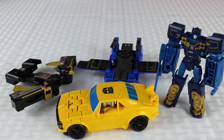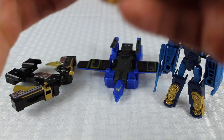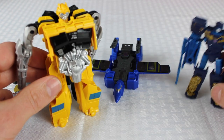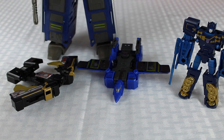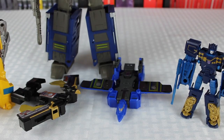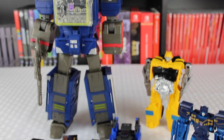And that's Bumblebee for a size comparison — if you go ahead and transform Bumblebee, that's how he compares to Frenzy. And if you bring in Soundwave as well, you can see that he is considerably larger.